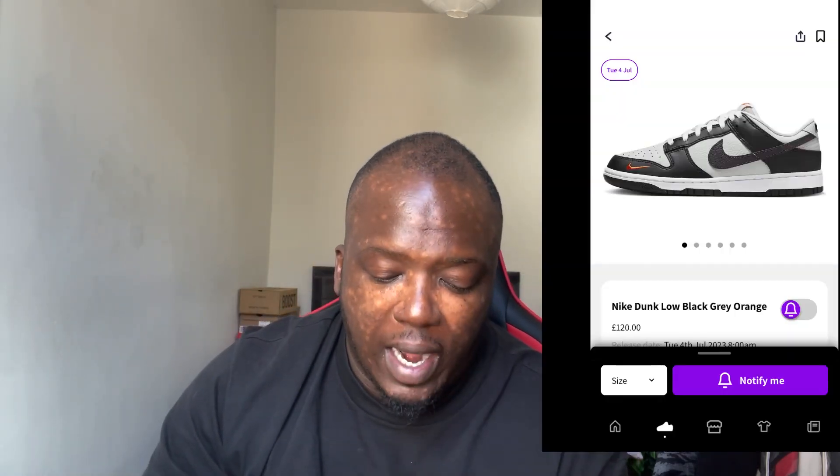What is up guys, welcome to my channel. They say it's not summertime until you own a pair of black and white Nike Dunk Lows, and today we've got one as such with a little twist to it. Before I continue, if you're watching without subscribing please make sure you do so, and also like this video as well.